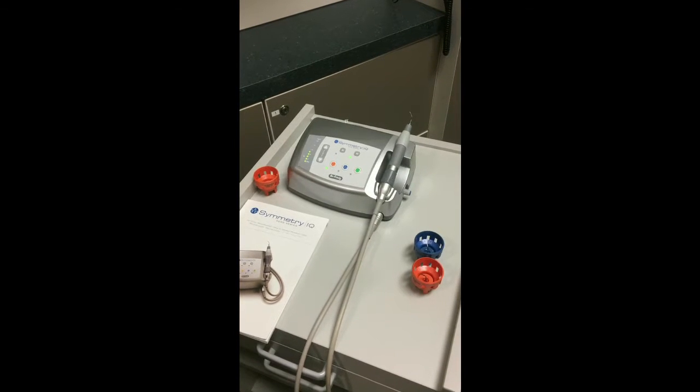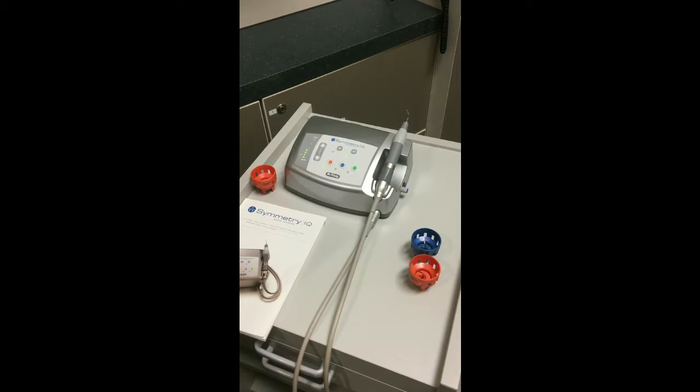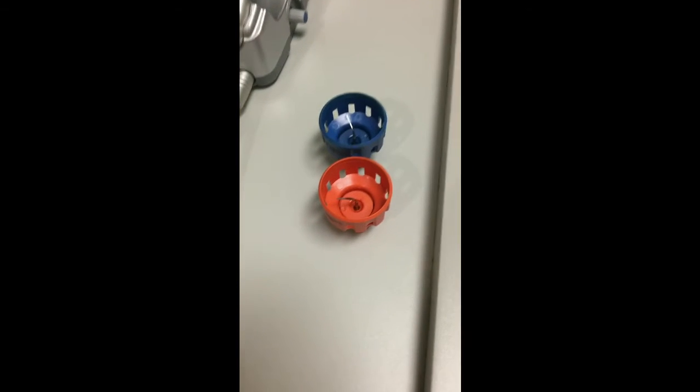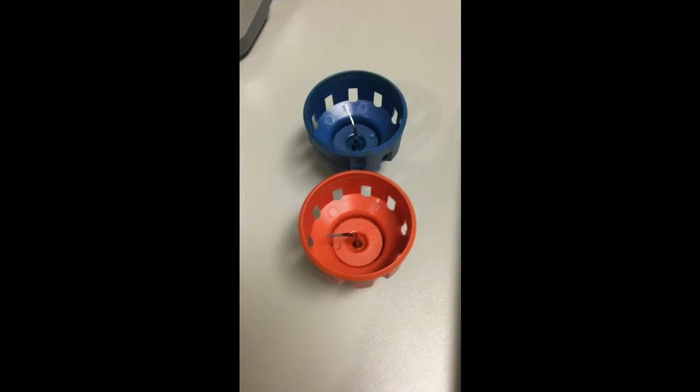There are various tip shapes to the piezoelectric ultrasonic scaler. They range from trapezoidal with angular edges to round and plated, depending on the tip.